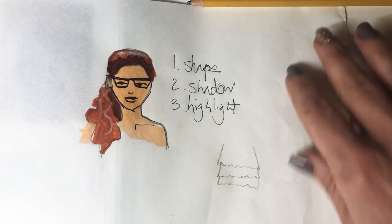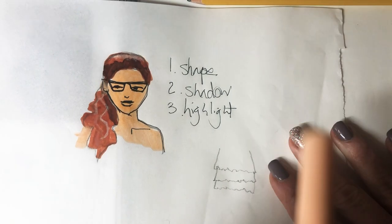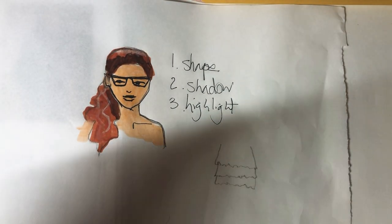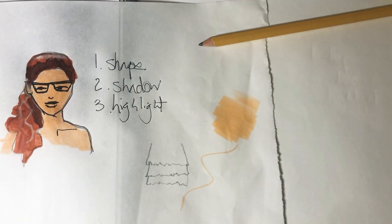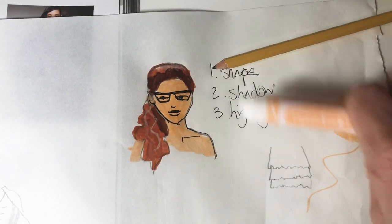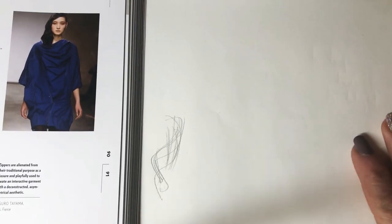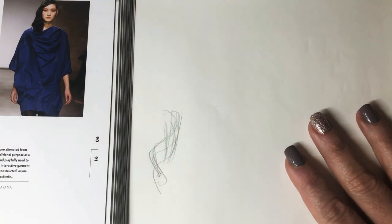I'm going to use the Crayola markers today. I could be using Copics or Prismacolors or Chart Pack or any of these fancy pens, but these are great. Look how the tip goes from thin to thick. The point I want to make is that you don't need to spend more to do better. You just need to do to do better. You're already enough and already good enough — we're always expanding, always growing, always discovering.